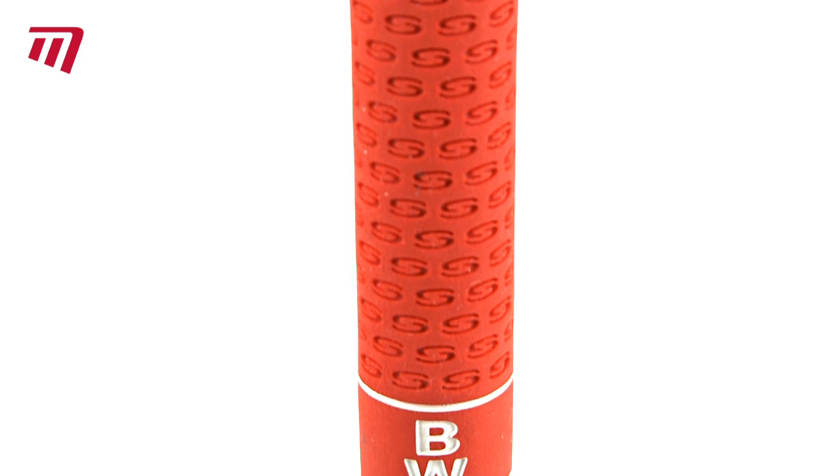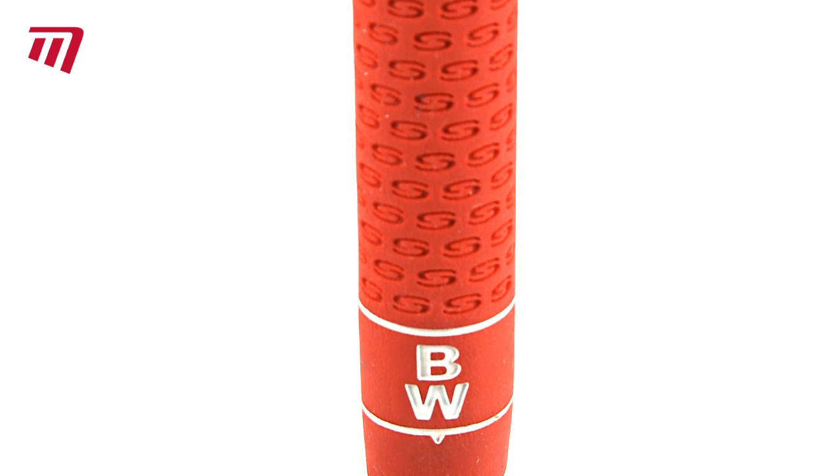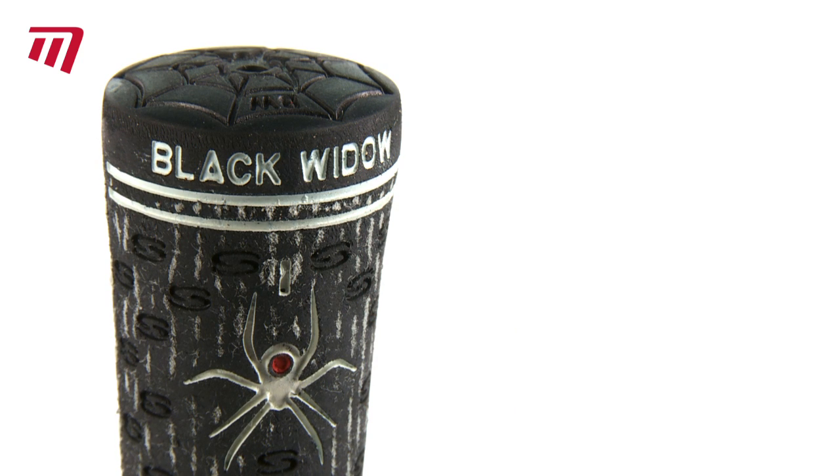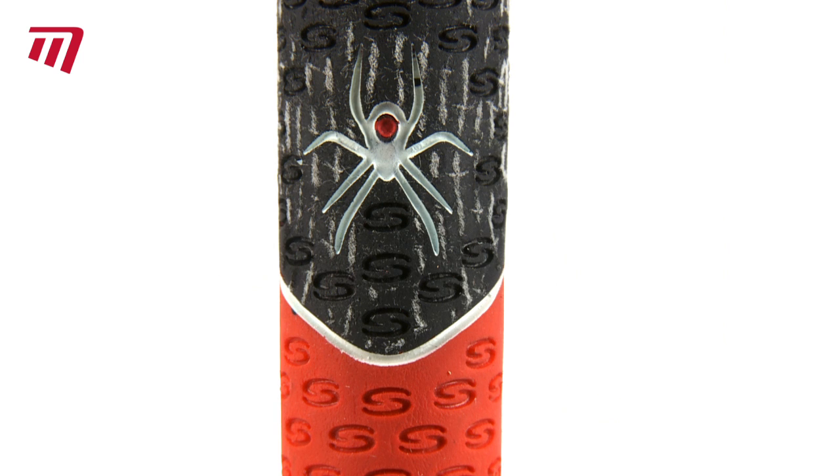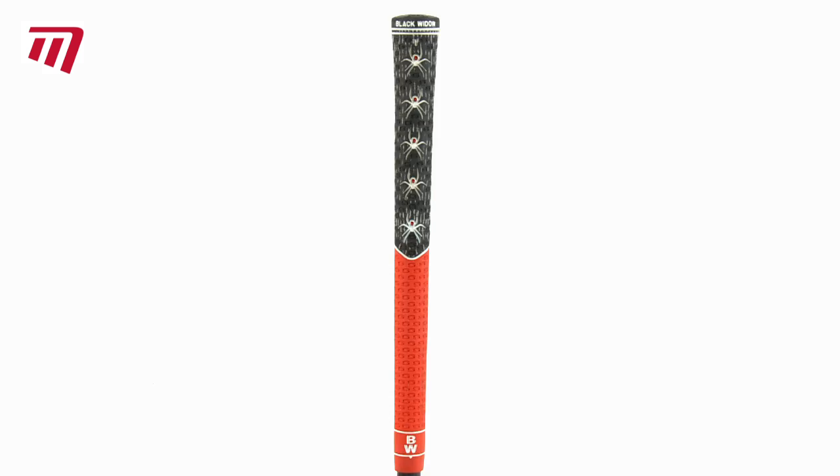Its hybrid design gives you the best of both worlds: corded on top for all-weather traction and a smooth, consistent texture on the bottom, handing you ultimate feel and performance. It's designed for all skill levels and ideal if you wear a glove.